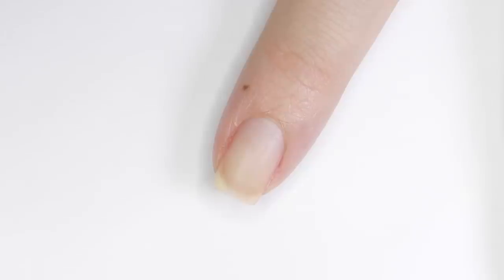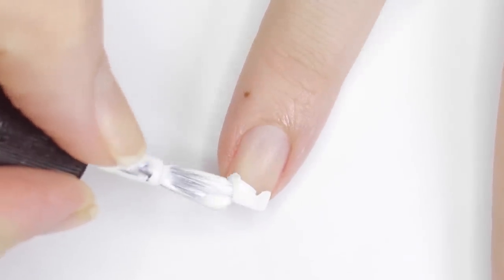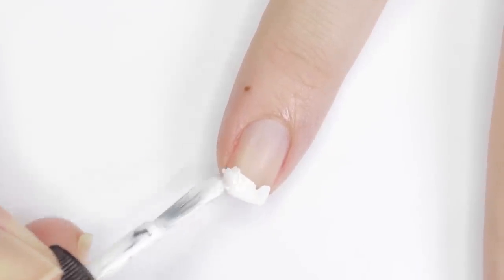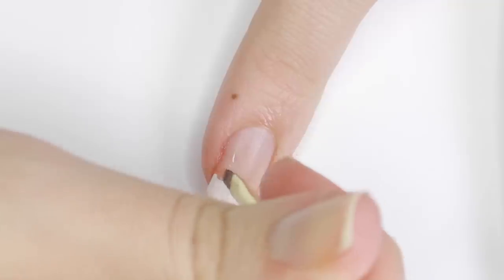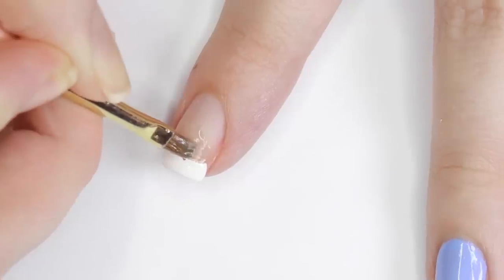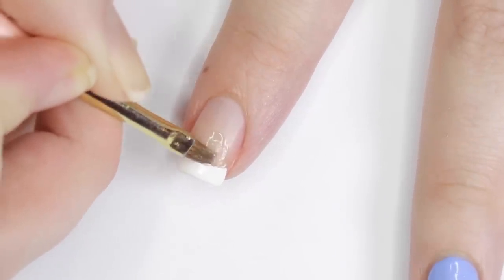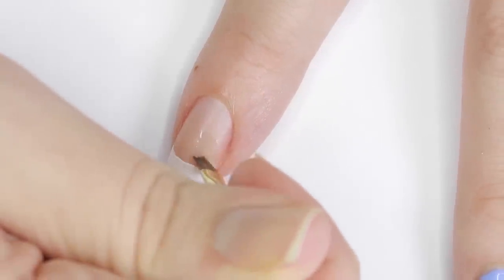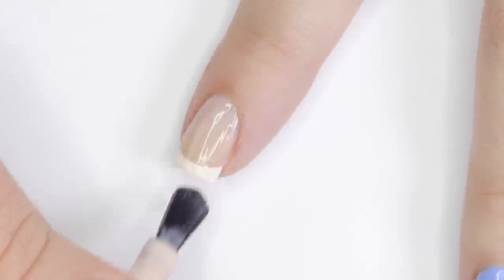Lastly, this hack makes French manicures a complete breeze. First, apply white polish to the tip of your nail — you don't have to be precise, just slap it on. Then take a small flat or curved brush dipped in nail polish remover and go along the edge of the white to thin it down and sharpen it, wiping your brush on a paper towel as you go to prevent redepositing the color. Then apply a sheer pinky color and finish with top coat.